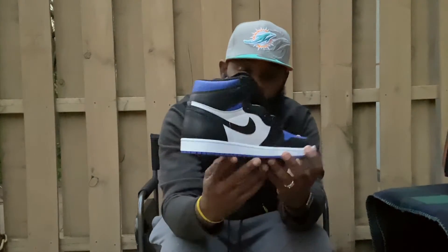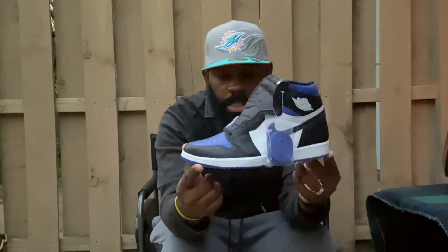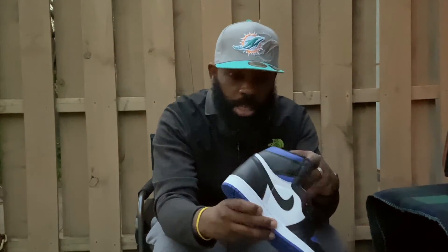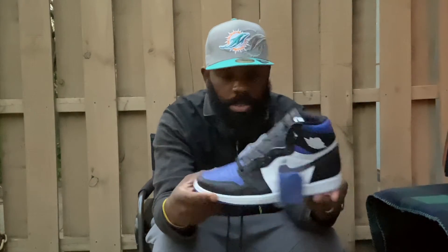Here they are — the Air Jordan 1 OG High. Man, these are nice. I'm glad they gave me that early access to get these. These are clean, dog.